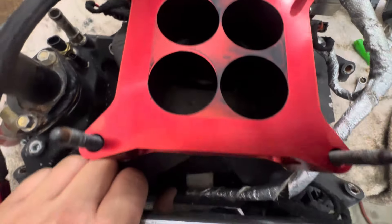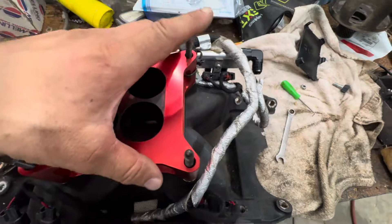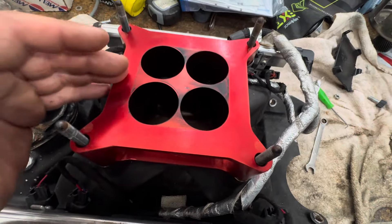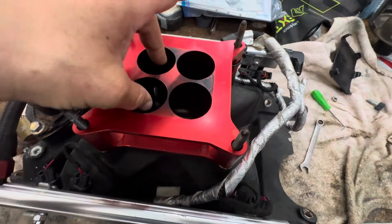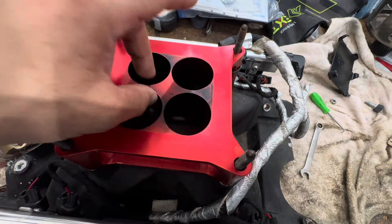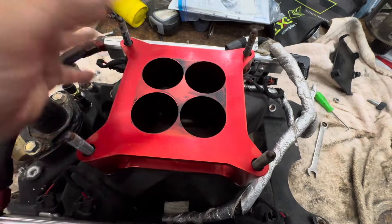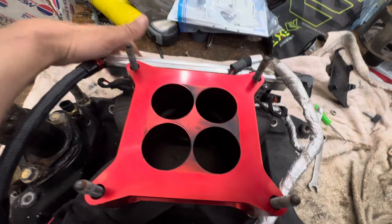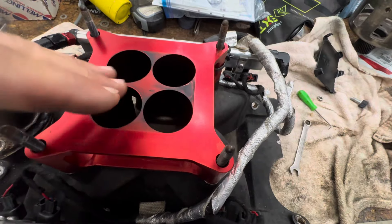So if you take your throttle body off — you can't really tell in carbureted engines, but you can tell in a fuel-injected engine because fuel doesn't travel in here. It's basically an open plenum, open intake. The injectors are right here. So if you have exhaust gases right here, you have the wrong cam.